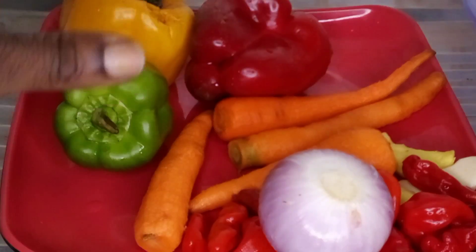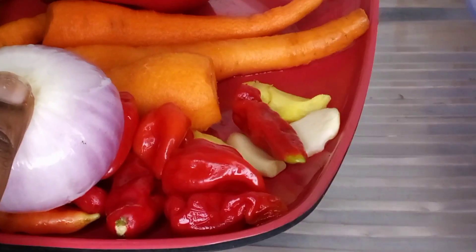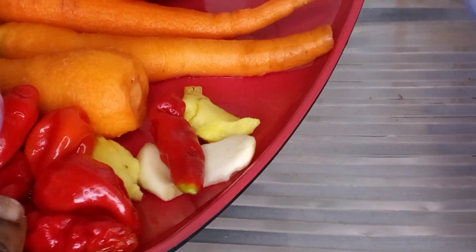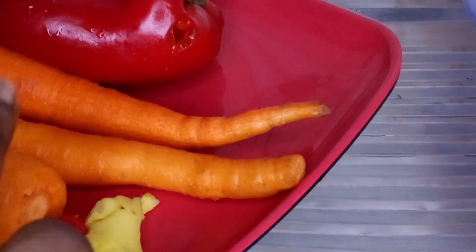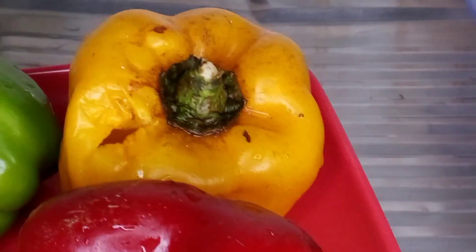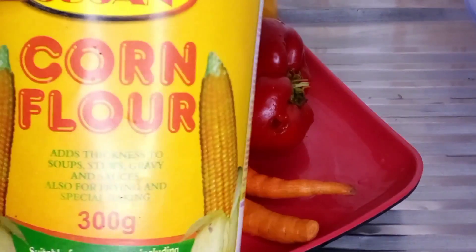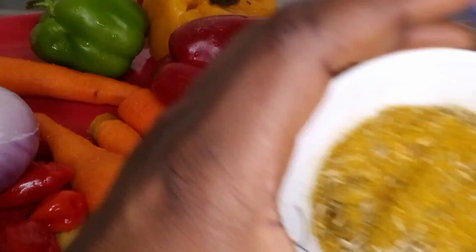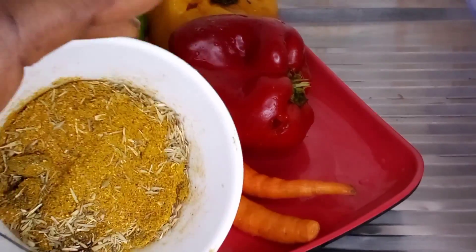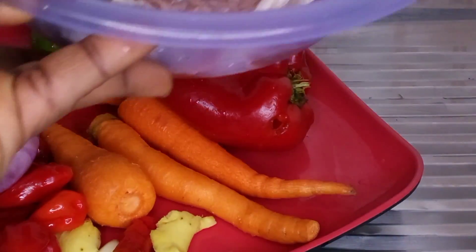So guys, these are the ingredients I'll be using to prepare this beef vegetable sauce. I have onions, scotch bonnet pepper, ginger, garlic, carrots, red bell pepper, yellow bell pepper, and green bell pepper. I have corn flour — I'll be using this to thicken my sauce — and I have curry powder, thyme, beef seasoning, and this is my beef.